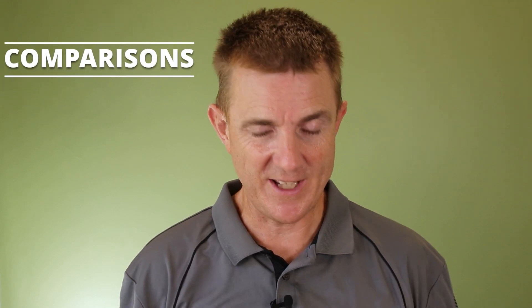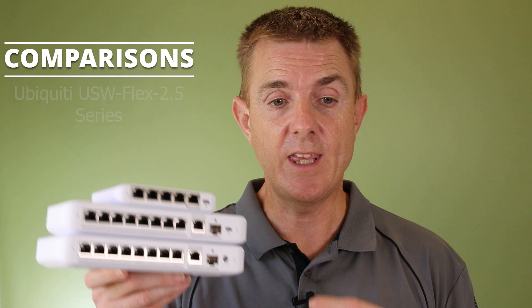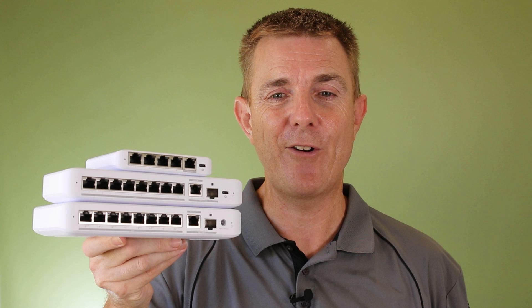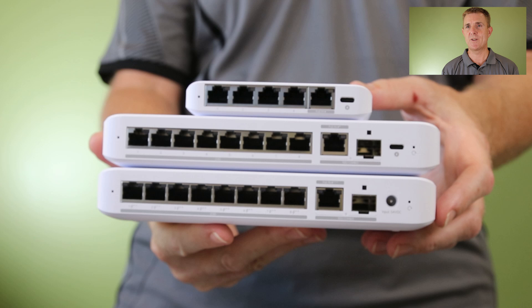Hi and welcome to this one of the Tech Geeks videos. My name is Paul. Today we're just going to be talking about the 2.5 gigabit a second desktop switches that Ubiquiti have. We're just going to go through the three that are currently available so you know all of the bits around them. So let me just bring them up here so we can just work from the top down.